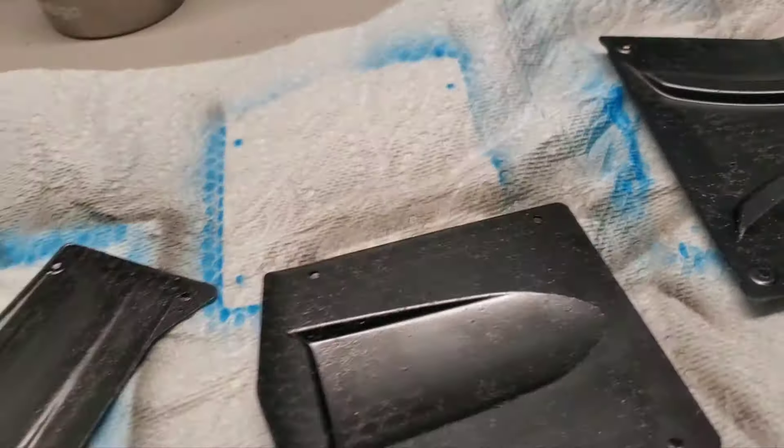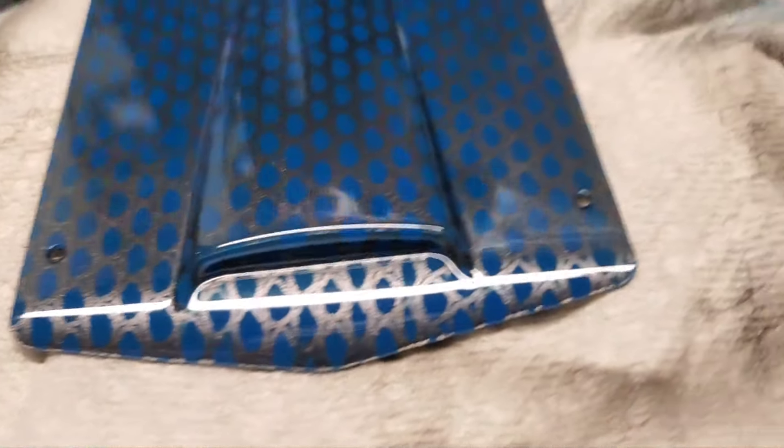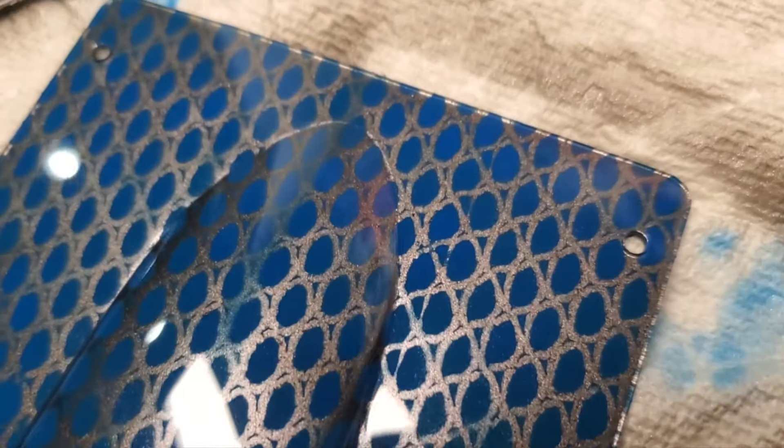There it is, all peeled up. There was a tear in my design but I left it there anyway, and it looks pretty good — I'm happy with the results, it's kind of cool.